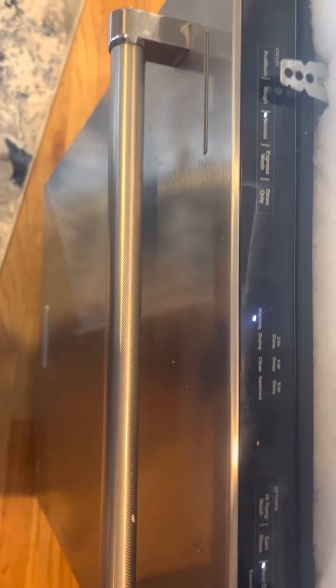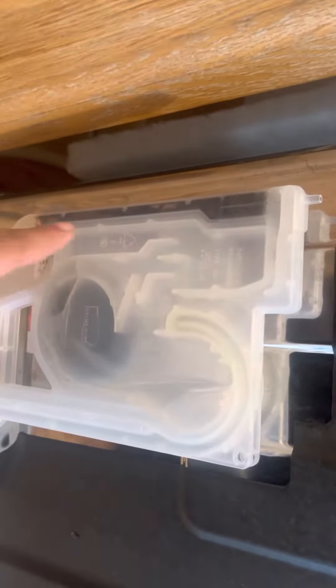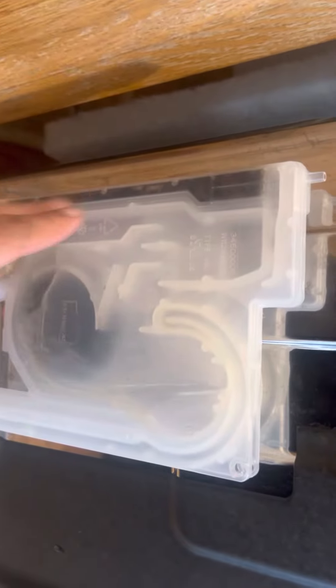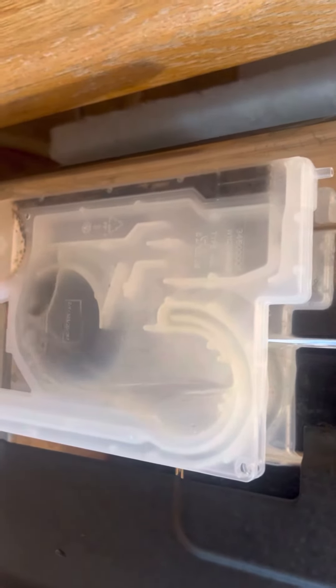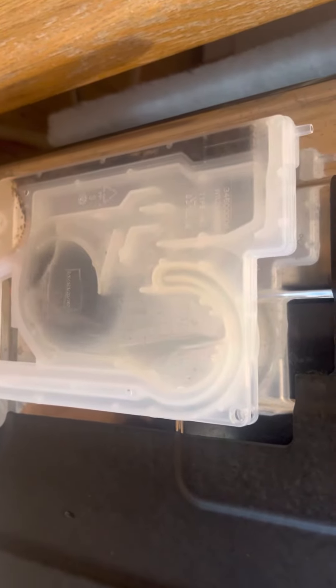I don't know if maybe this is causing the issue — I don't have the manual, I threw it away — but I don't know if this black stuff here, this dirt, is causing it. I'm going to see if I can find any information and maybe open this piece up and clean it. Hopefully this video will help someone out. Thank you.